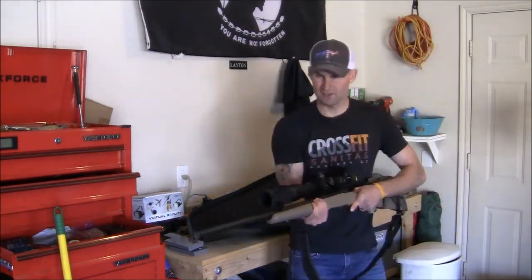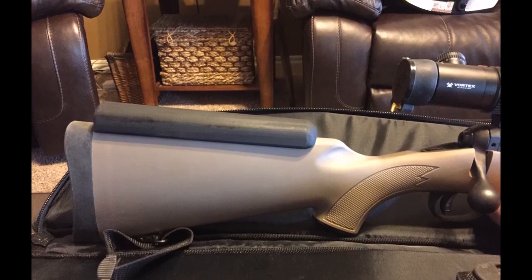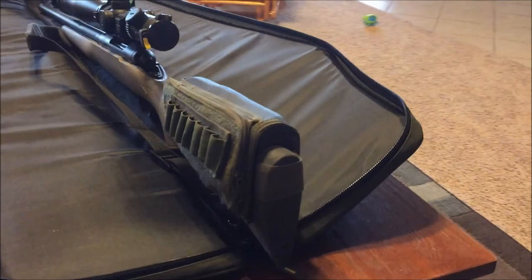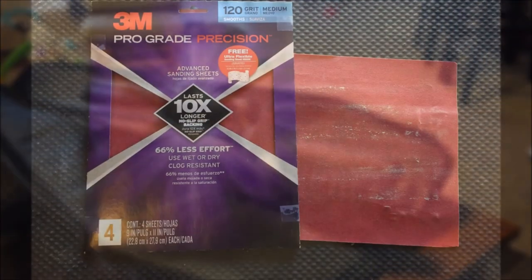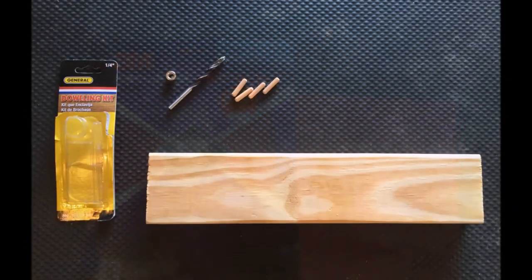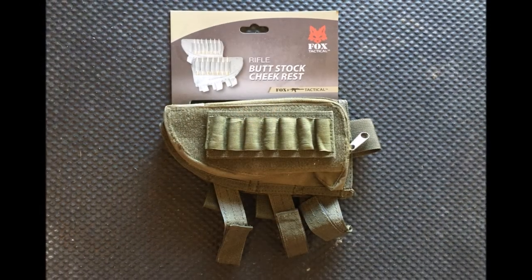After doing this a couple more times I was finally able to get the desired results. With a little bit of spray paint it almost looks like it belongs there. Here is a view of the actual final product. Lastly, here are just a few items that I used to do this DIY custom cheek rest. Thanks for watching.